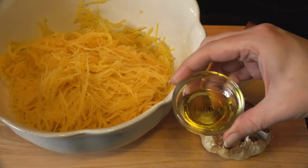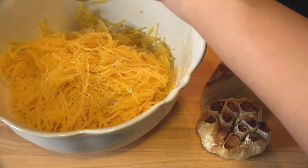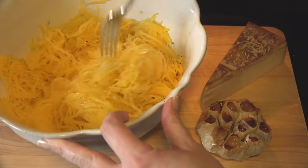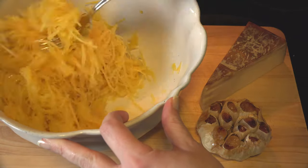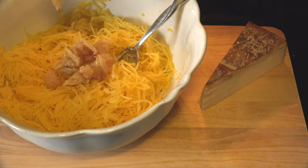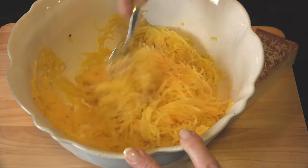Drizzle the olive oil over the squash. I like a bit of fresh ground black pepper — then give it a toss. Take your roasted garlic and squeeze it over the top of the squash, mash it around a little to even it out, and then give it another toss to distribute the garlic evenly.